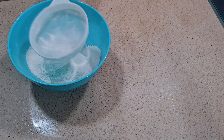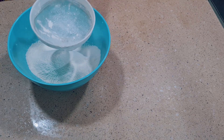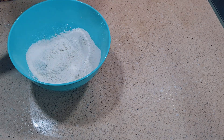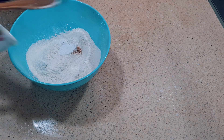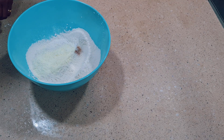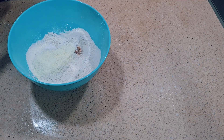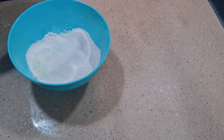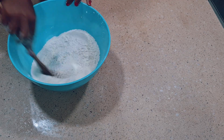You can see I have some particles here — if I didn't sieve, they would actually go into the buns. Now I'll add all the dry ingredients: grated nutmeg, baking powder, powdered milk, salt, and sugar. You can add more sugar if you are a sweet tooth. I'll combine everything together so it is well incorporated.